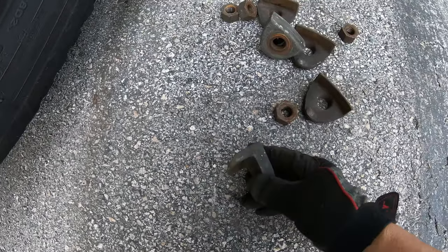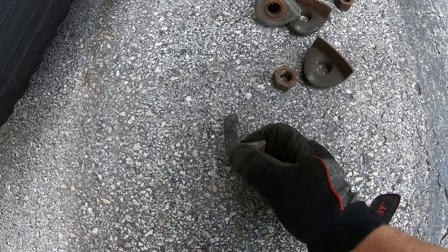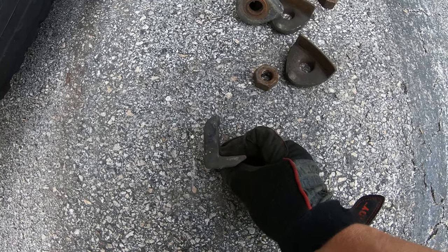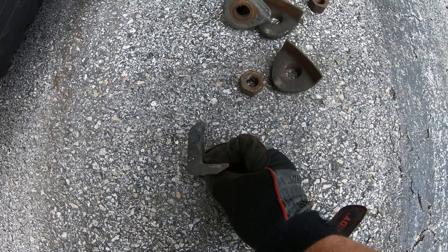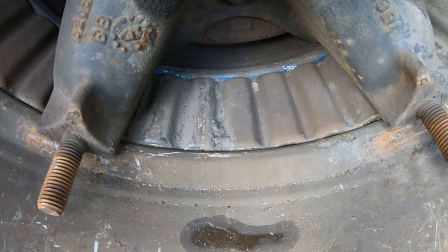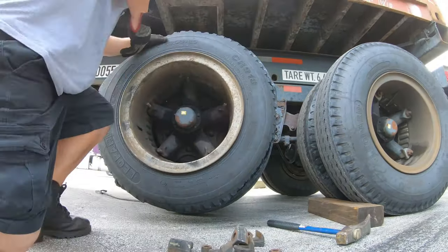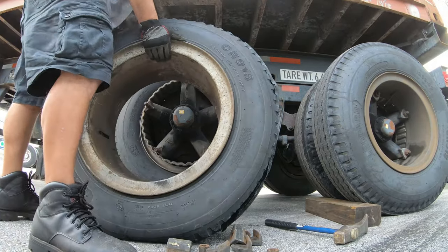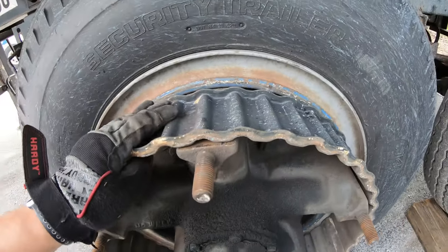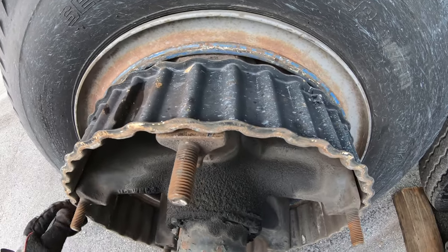I don't have any to show you, but these wedges come in different sizes — starting from the short L-part length, then a medium one, and then a long one as well. And you can see the spacer that's in there. These are the cheap ones and they usually break pretty easy. There are some solid ones out there that are better.